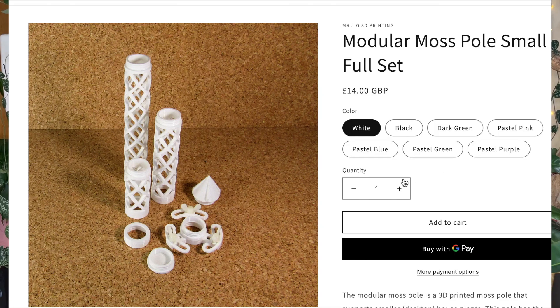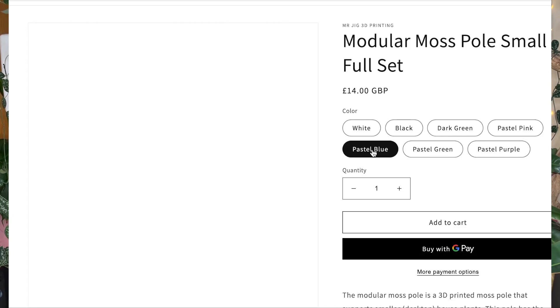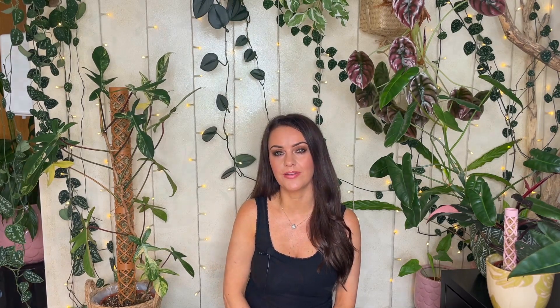Next there's a brace with three adjustable arms, which is really useful as it adds stability — especially if you have a really tall plant. There's also a flat base, and each set comes with a cap which finishes off the look of the pole. I really love the packaging and the logo, and everything in the box is fully recyclable.